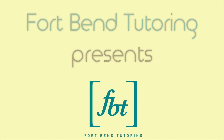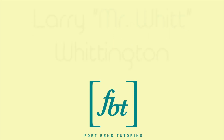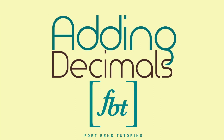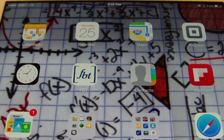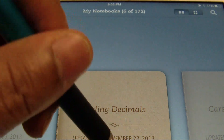Welcome to another episode of Fort Bend Mathematics Tutoring. Hello ladies and gentlemen, this is Mr. Witt with Fort Bend Tutoring, and today's tutorial is going to be about adding decimals.